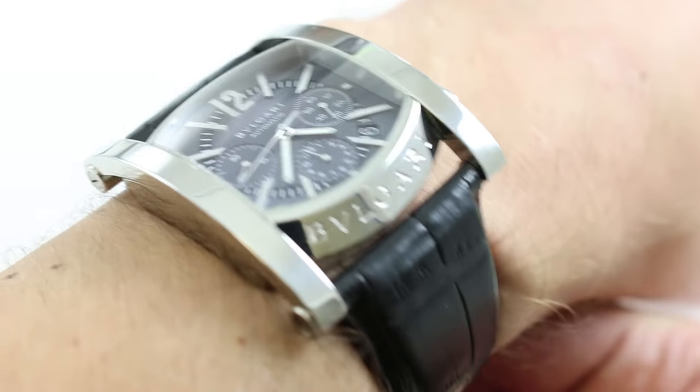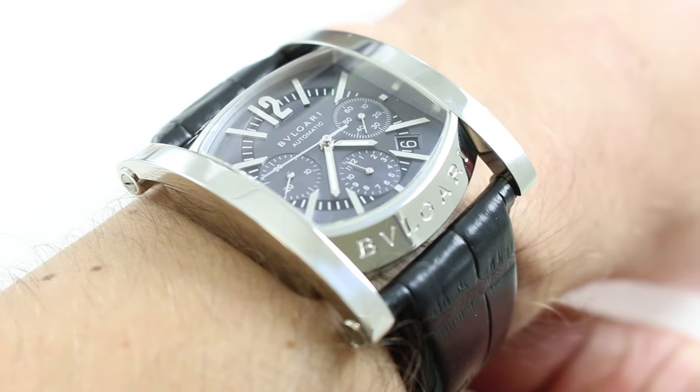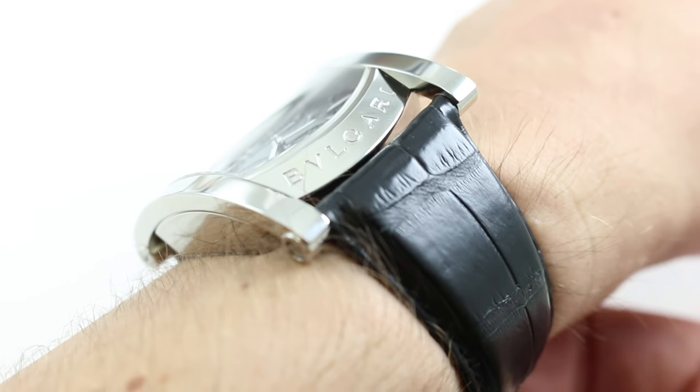Hi, I'm Tim, and welcome to our channel. Today we're discussing the Bulgari Asioma Chronograph. You can see this Bulgari Asioma Chronograph and purchase it on our website.